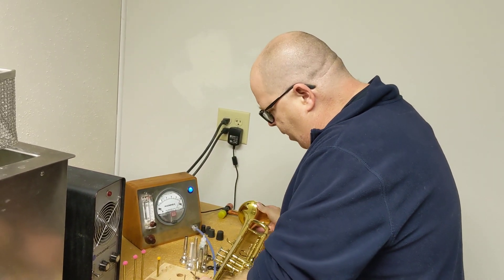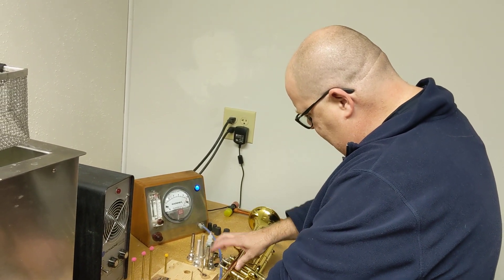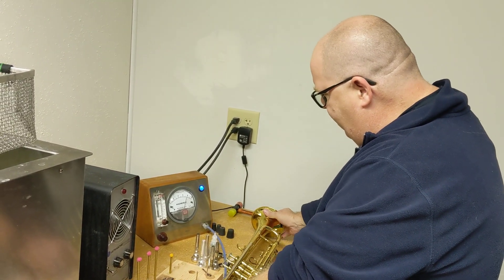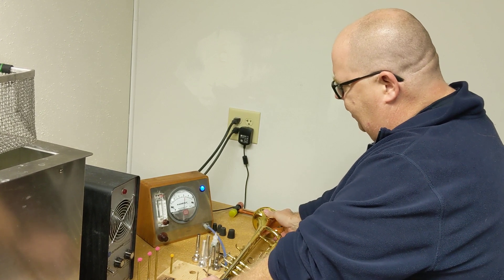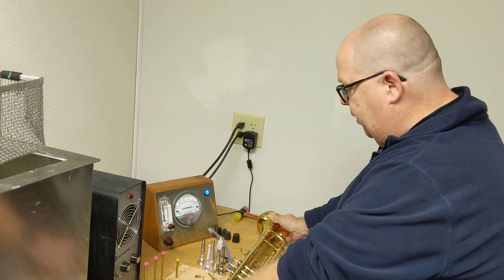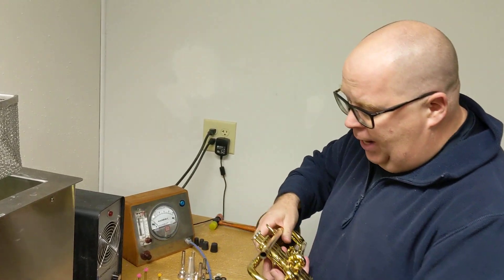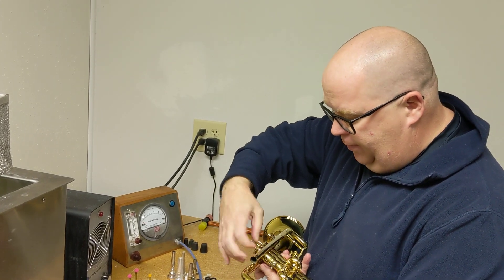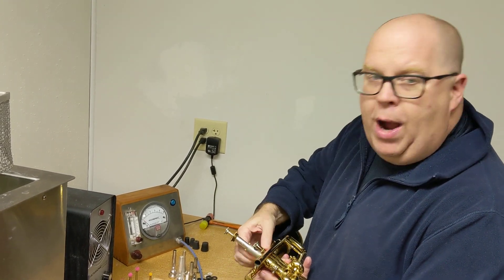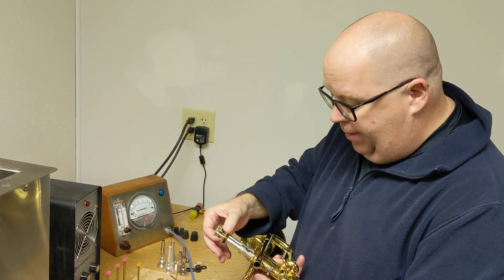So if we put the horn — I have a practice mute inside the horn now — what you'll see is this horn is super leaky; it's a six on the thing. These valves are bone dry, so they're obviously not going to have any seal.